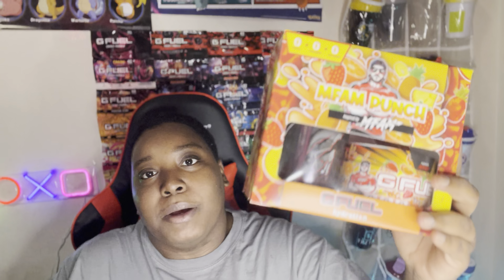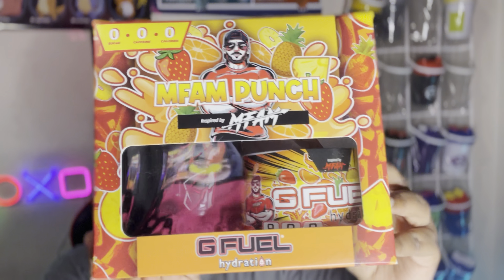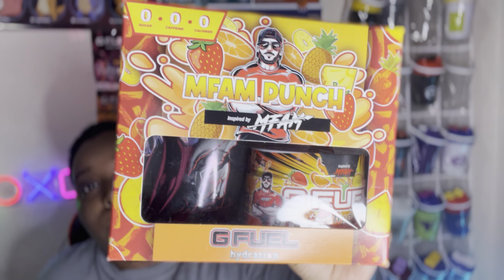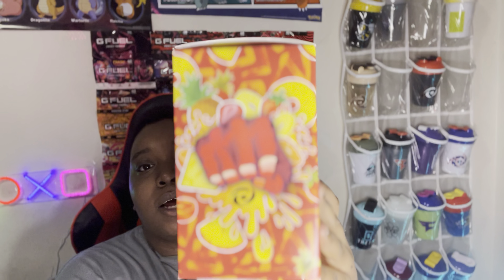First things first, I'm going to show you guys the artwork of the box before we go ahead and crack this thing open. If some of you don't know who Nick Mercs is, you should find out because he is a very fire streamer. Right now he's streaming Apex Legends, but before that he was streaming Warzone, Call of Duty multiplayer, and a little Fortnite. Here's the front of the box — they finally decided to make a first hydration tub collector's box, which is a big deal since normally only the energy formula gets collector's boxes.